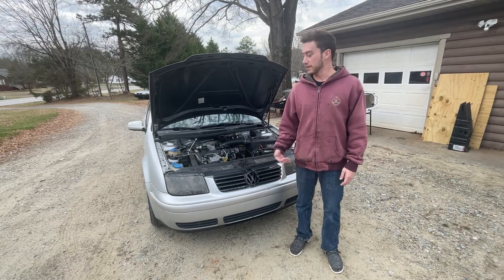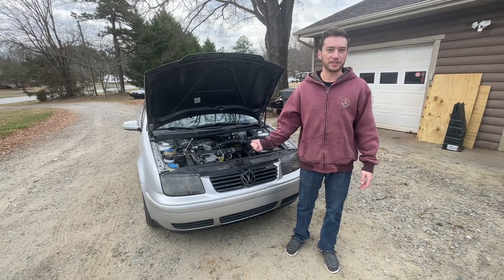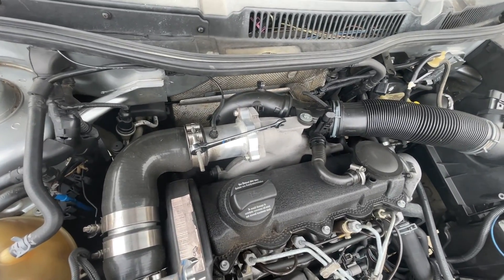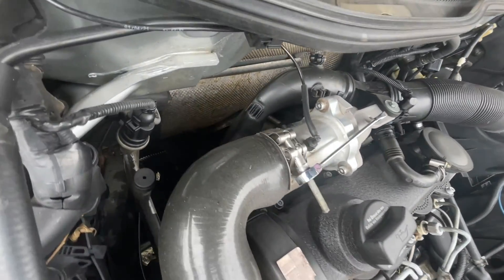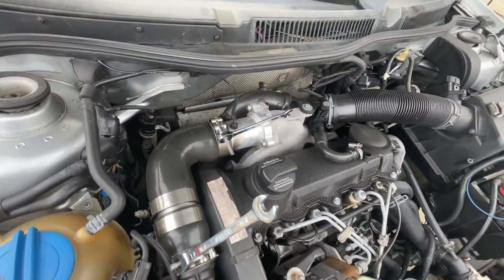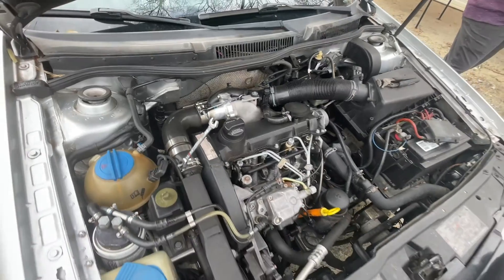Welcome back everybody. Today we're going to be cleaning the turbo on this Volkswagen Jetta TDI in five minutes. These older generation VNT turbos have some issues with the vane sticking. This car has a VNT17 on it, so we're going to be taking it off and cleaning it. When the vanes stick on these you'll get overboost conditions and it can even put the car in limp mode.